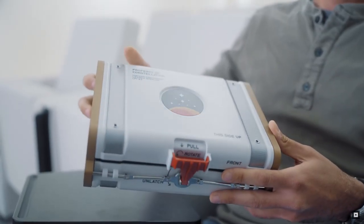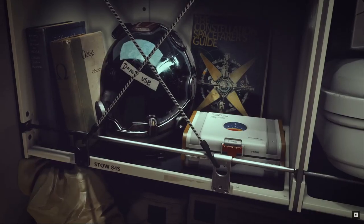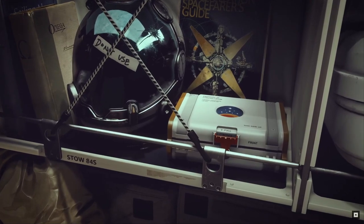We've also designed this really cool case that it comes with. We really took as much care in designing this case as we did the watch. Our attention to detail in the game totally translates to this — inspired by the cases that the astronauts used during the Apollo era to bring back samples from the moon.